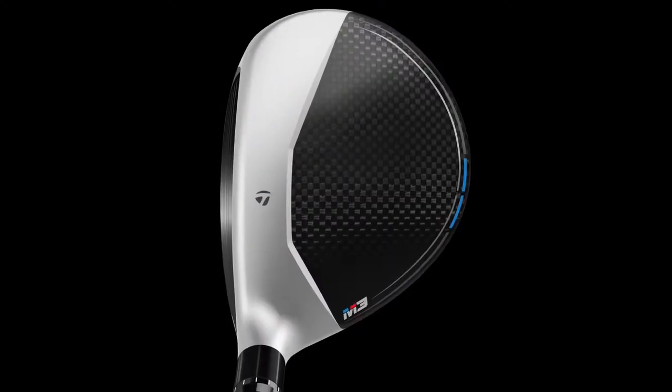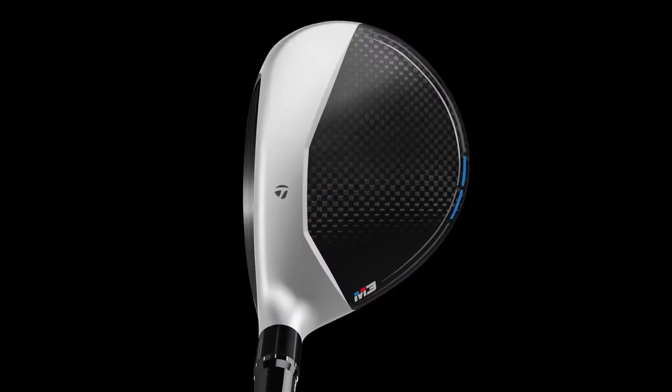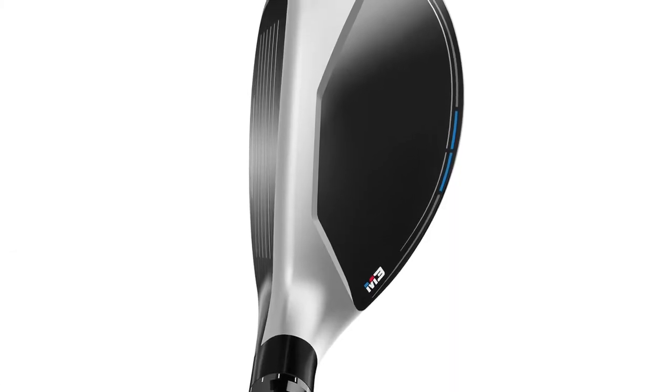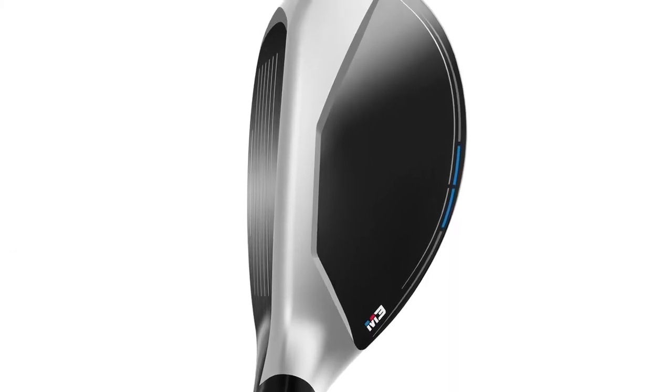With M3, you've got some exciting new technology in both of those products. So first of all, you look at the M3 fairway and the rescue here — they look beautiful. We've spent attention to every detail to make sure that you fall in love with them even before you hit them. When you turn it around on both of these clubs, you're going to see that matte silver and gloss back. The fairway wood has the carbon fiber. On the M3 rescue, different than the M1 from the previous year, you have that two-tone finish that really frames the golf ball.